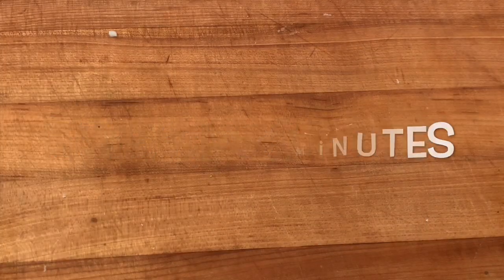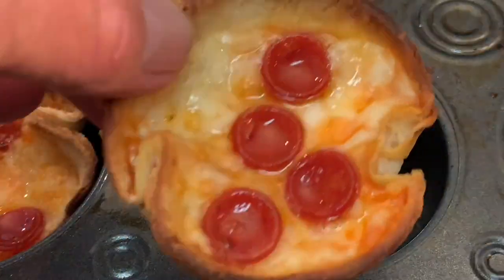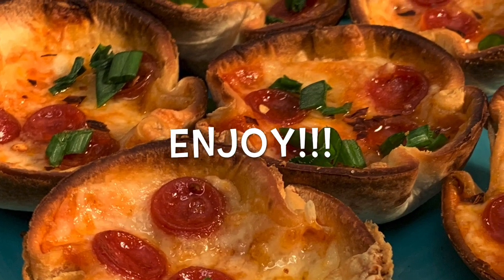Then just bake in the oven. When it comes out, pick them out of there and enjoy a great pizza meal.